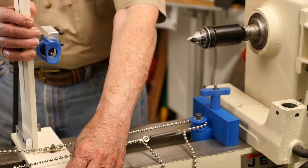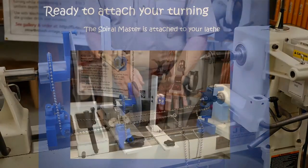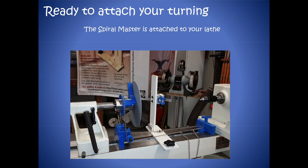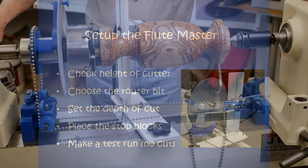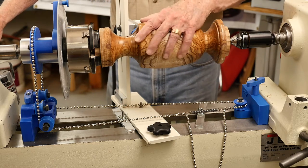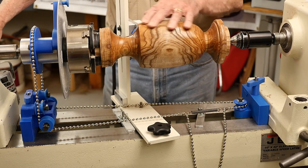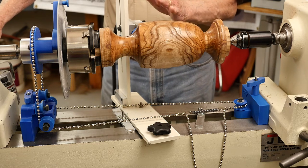I recommend that the piece you're going to flute be finished in its final form with your final sanding before you flute it — you don't want to have to go back and sand over the flutes.